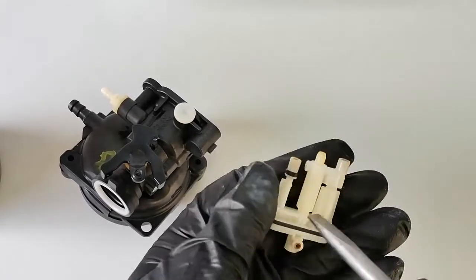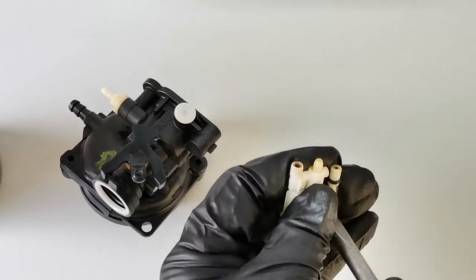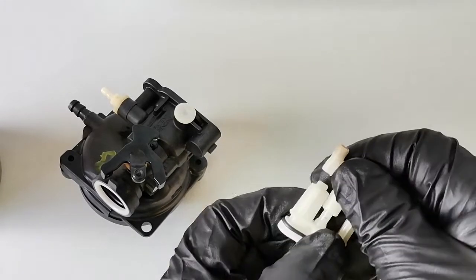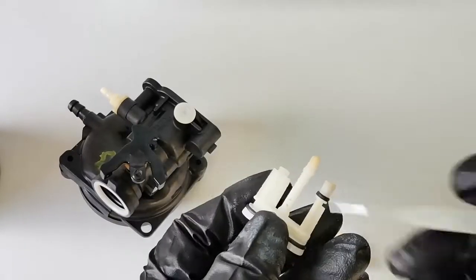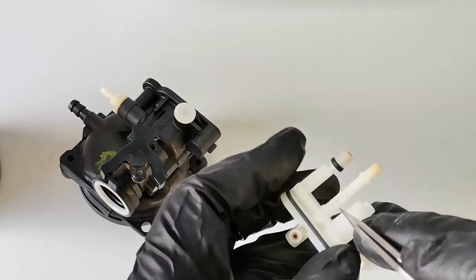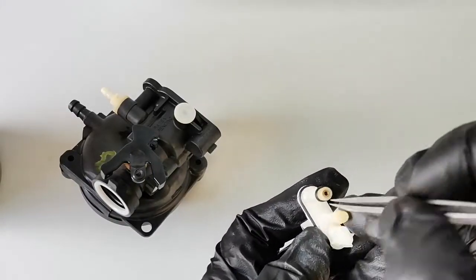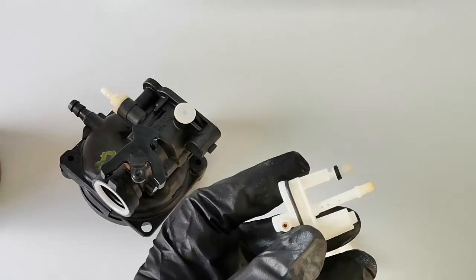Be careful not to break it. You can see all the tiny holes there — I believe this is the pilot jet. There's also a small orifice hole there, so we have to clean that one as well.